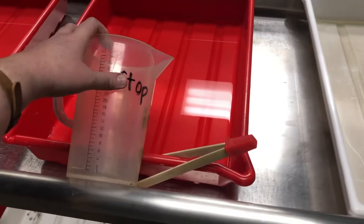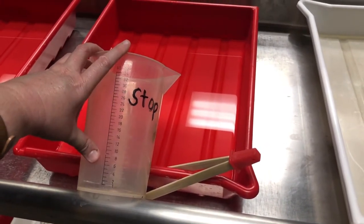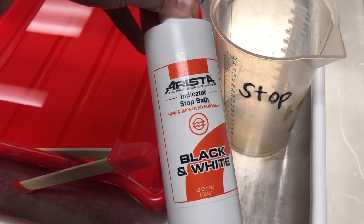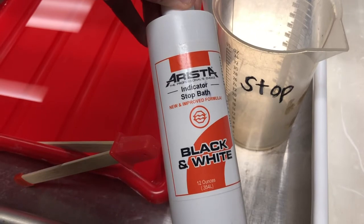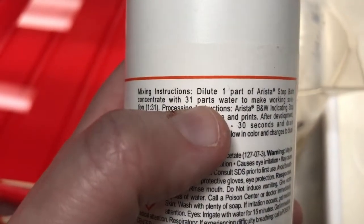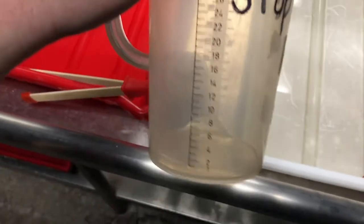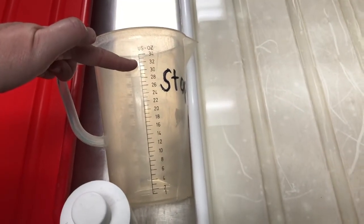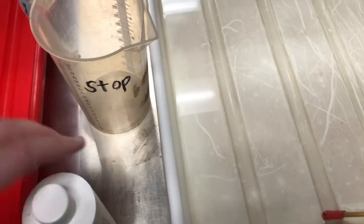Next we'll talk about stop bath — this is what ends the development process and is essential when making black and white prints. The stop bath I'm using today is the Arista Indicator Stop Bath, a basic stop bath for black and white processing. Always double-check you have the right chemical and confirm the dilution. This one is 1 part stop bath concentrate to 31 parts water. I'll switch the pitcher around to ounces, making it an easy 1:31 ratio — so one ounce of concentrate then filled up to 32 total ounces with fresh water from the tap.